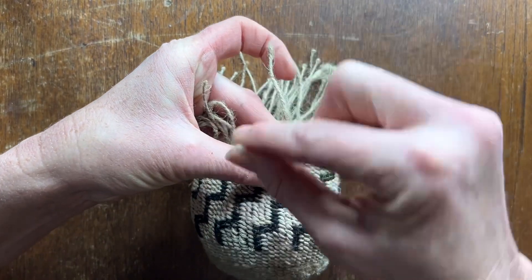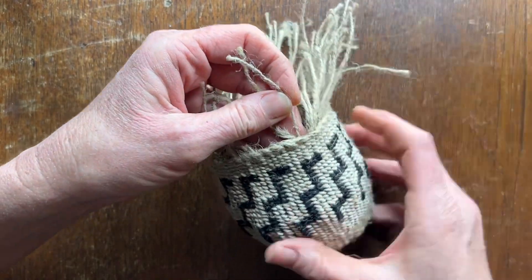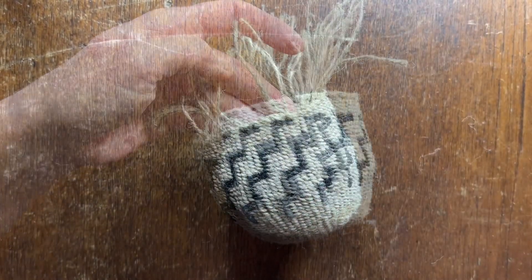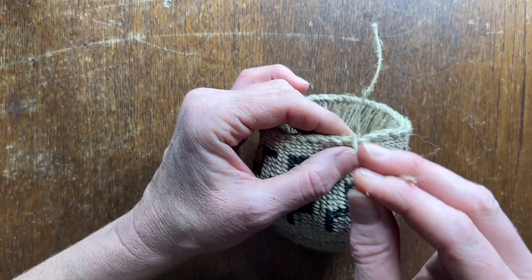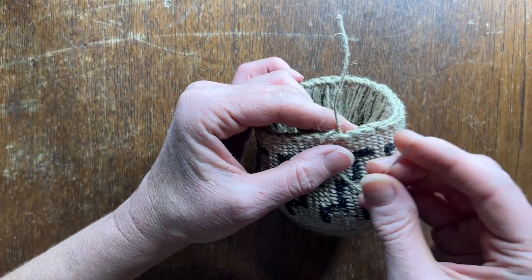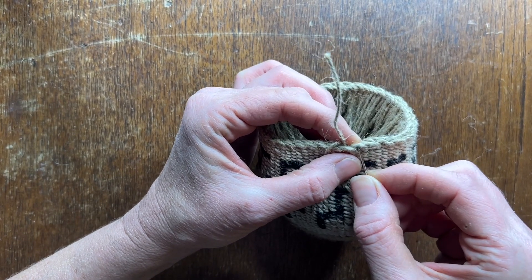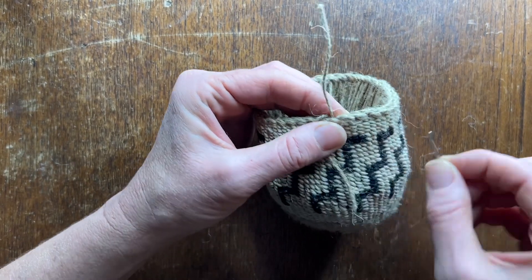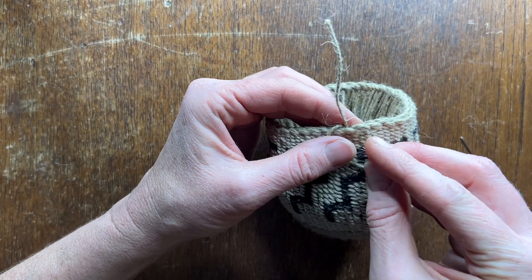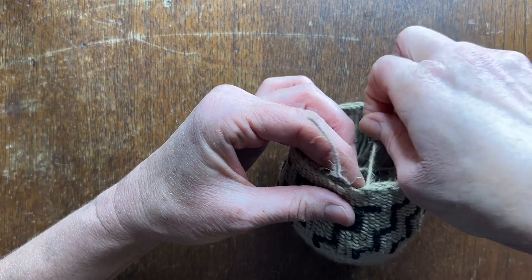One spoke to the left, over two to the right and down to the back. When you get to the other side and you only have two left, you're going to take the one on the left and open up a space carefully to send the spoke through and pull down.